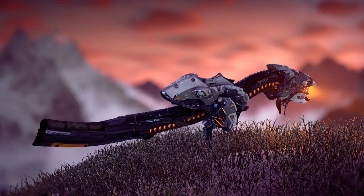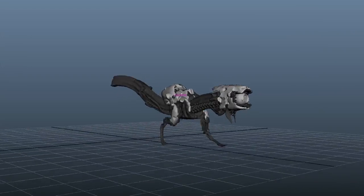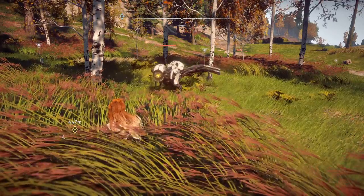Based on the design that we received, some augmentation had to take place. The machine size in the video game is about five feet or so, but we had to change the design a little bit so that it could accommodate a real-world situation.